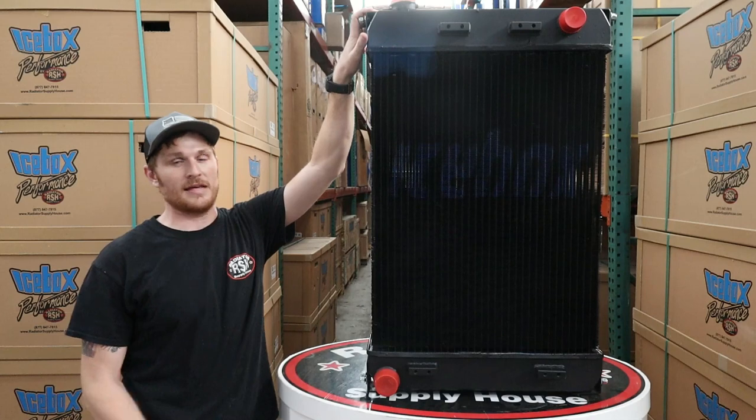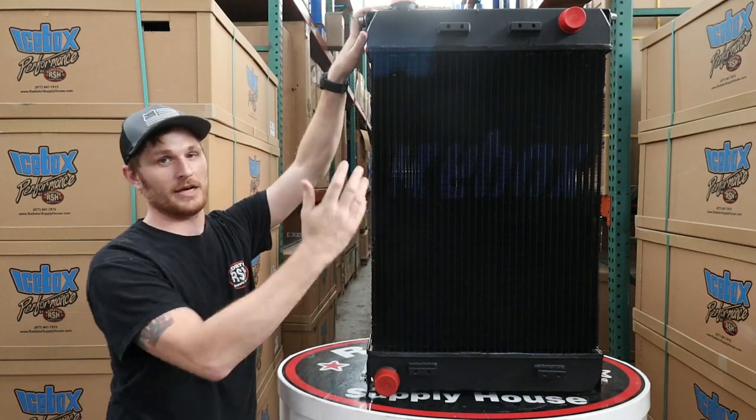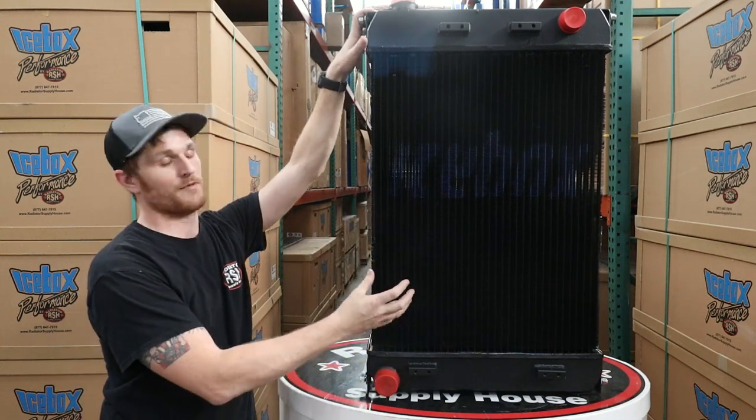These are steel tanks with a heavy copper brass core. You get the wider fin spacing to help with all that debris and stuff from building up in the middle.